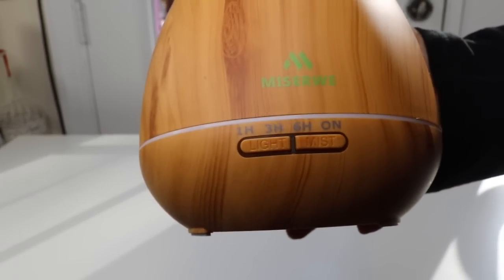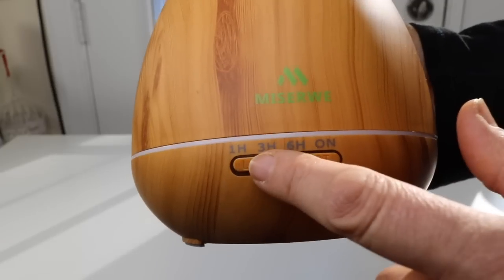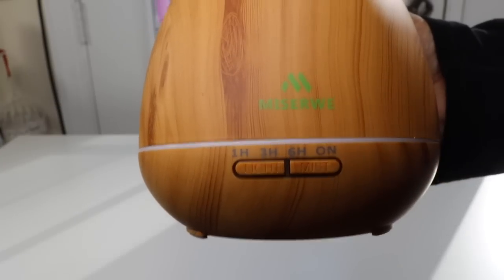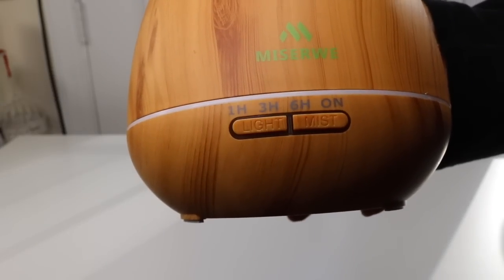It has four settings for how long you want to run the diffuser. You have one hour, three hour, six hour, and then you can also have it on. What that means is once you turn it on it'll run until it runs out of water, and it has two controls on it.